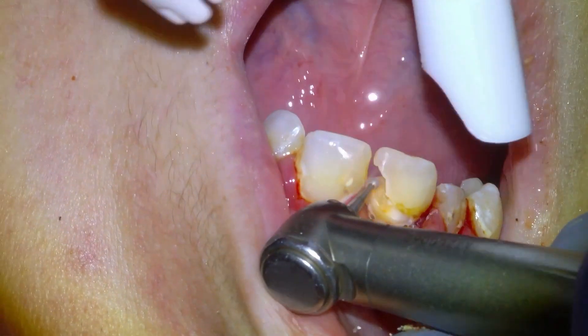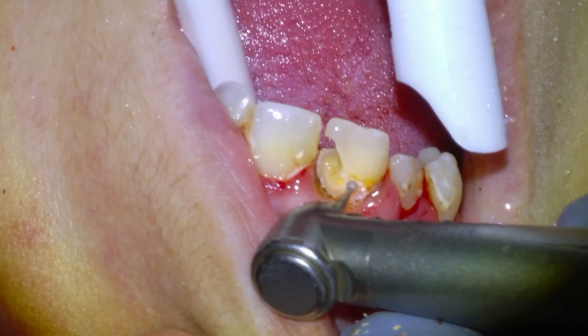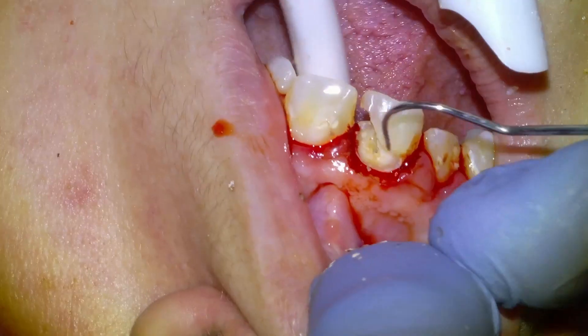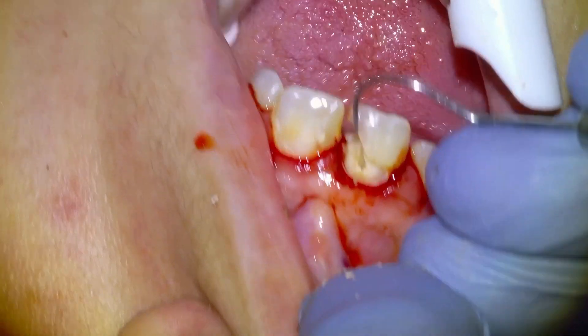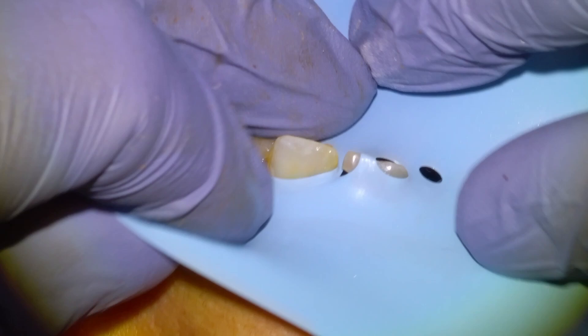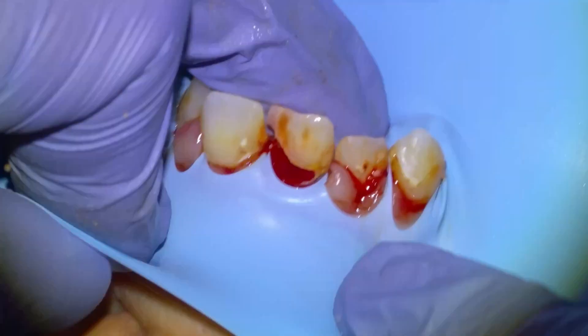We're going to refine the tooth with this high speed burr, and I actually plan to do the filling first and then the root canal second. The root canal is usually done from the tongue side, but we actually accessed the pulp chamber pretty cleanly from the cheek side, so I decided we would do a buccal access root canal on this central incisor. We're going to put the rubber dam on to separate the working field from the rest of the mouth.